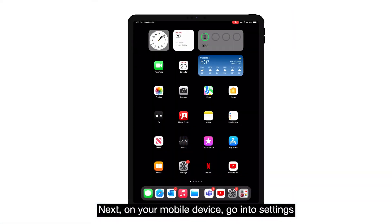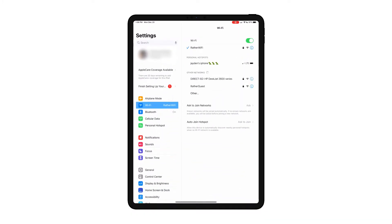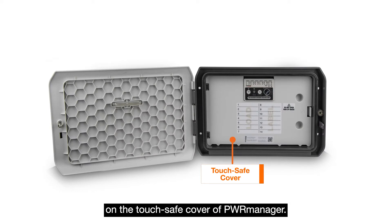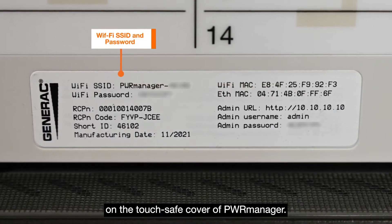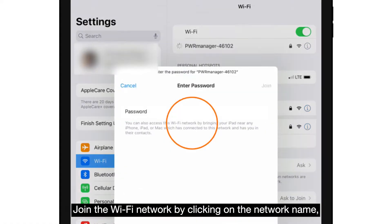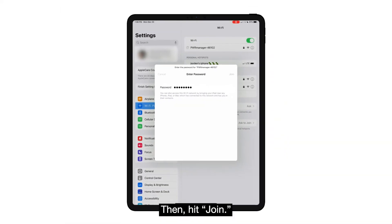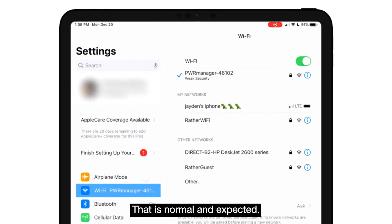Next, on your mobile device, go into settings and find the unit's broadcast network. You can find the SSID and password for the network on the label on the touchsafe cover of PowerManager. Join the Wi-Fi network by clicking on the network name, entering the password, and hitting join. Don't worry if there is no internet on this connection — this is normal and expected.